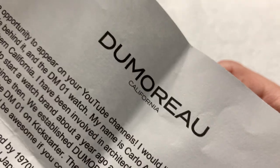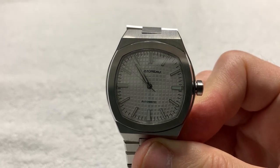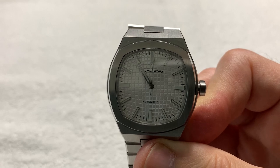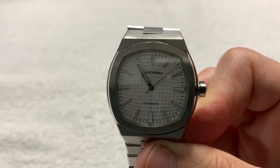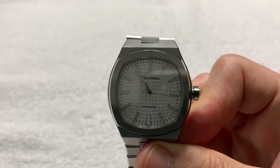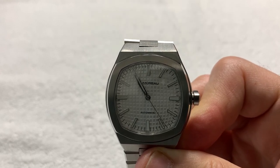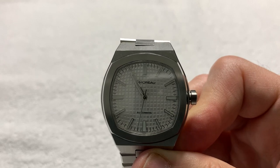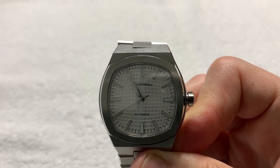I do have some material from DeMoro about the watch that I'll refer to fairly often. The founder of DeMoro is a gentleman named Carlo — last name spelled A-I-E-L-L-O. Sorry, Carlo, if I butchered that. He's an architect, designer, and watch collector living in Southern California. He's been in architecture for 20 years but has always had a watch passion, and decided in 2020 to start a watch company with a couple of friends.